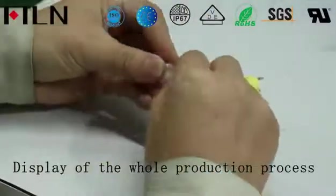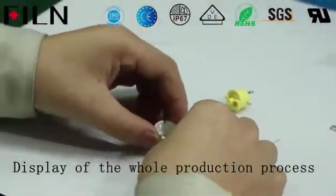Display of all processes: assembly, reinforcement, testing, packaging.